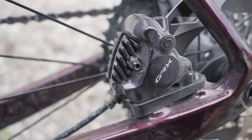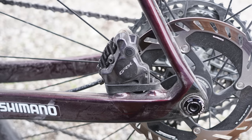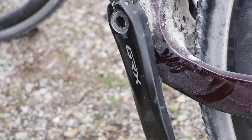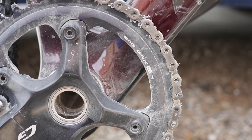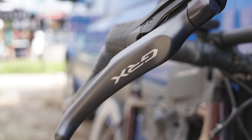The brakes have also had a slight redesign, with the bleed port moving to the outboard face, just like we see on Shimano's latest road calipers. The cranks pictured have barely changed, though there is now a 12-speed chainring attached to them. The shifters, aesthetically, are also incredibly similar to the old stuff.